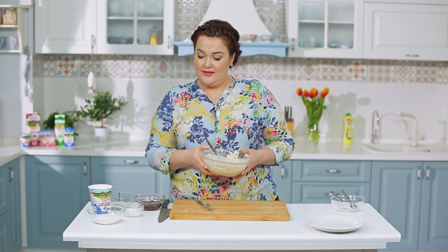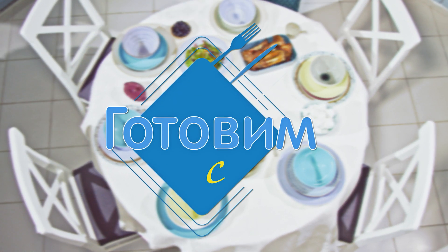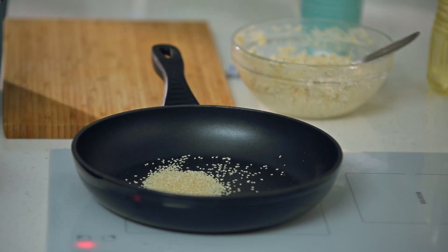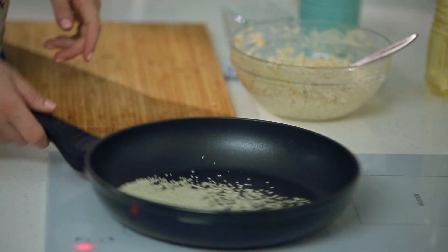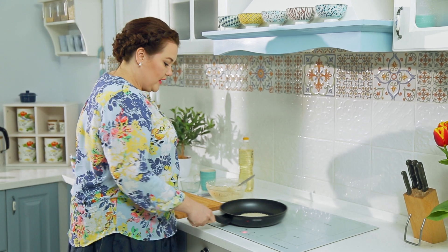Не будем терять времени — пойдём жарить, а потом приготовим сметанный вкусный крем для этих бананово-деревенских сырников. Пока сковородка разогревается без масла, поджарю кунжут для сметаны. Жарить его нужно очень быстро, на сухой сковородке, постоянно помешивая.